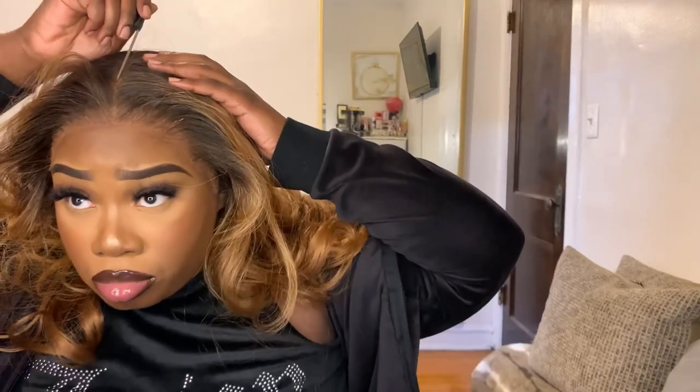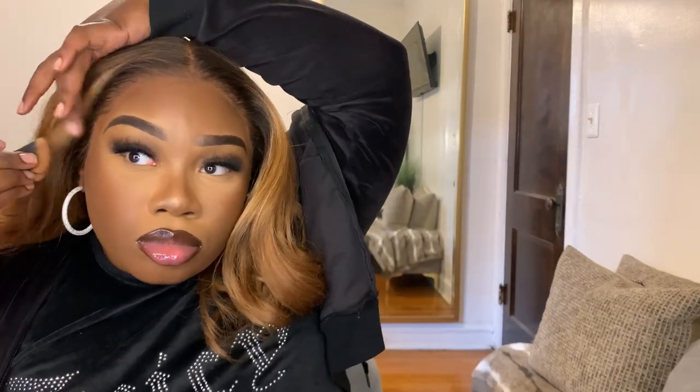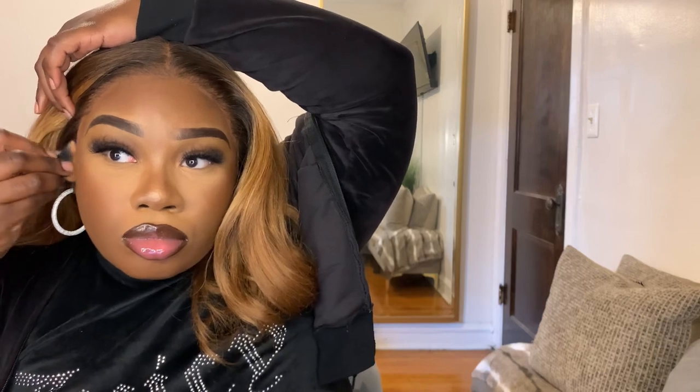Then I'm just going to redefine my part. I'm ashamed to say how long it takes me to get my parts straight — I be wanting it crispy straight. Then I'm going to go in with my Morphe Filter Foundation in the color 13 and just tap it into the lace. And to define my part, I'm going to use the LA Girl Pearl Concealer in the shade Beautiful Bronze.